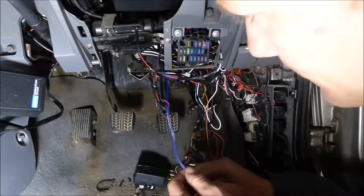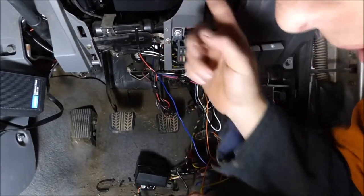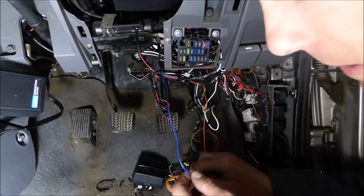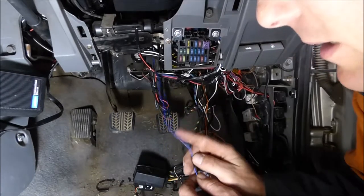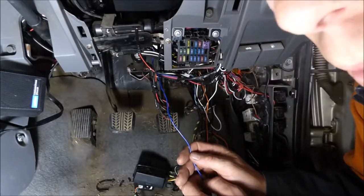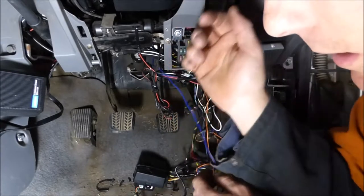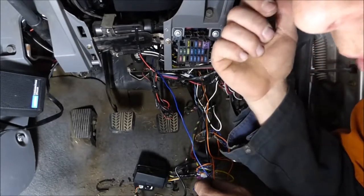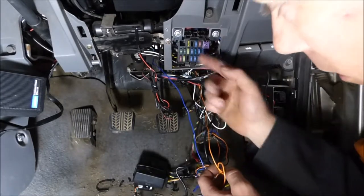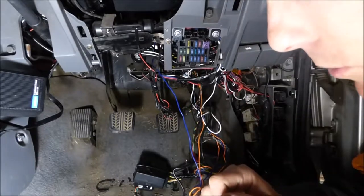Your blue wire — you'll have to look up the biggest white plug, the largest one out of the two on the back of your cluster. This is your speed signal that has to be connected to your speed signal, which will be a dark green with red trace wire. If you're looking, it's just the biggest white plug and it's going to be the closest to the driver's door. Your orange is just your ignition on — I've just found a wire at the back of the fuse which activates by the key to ignition on, and that's it.